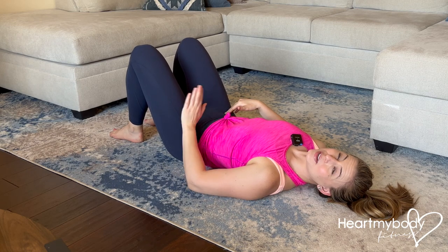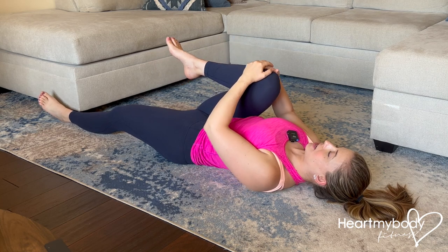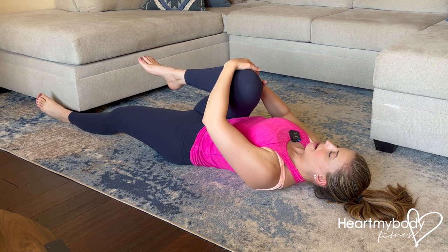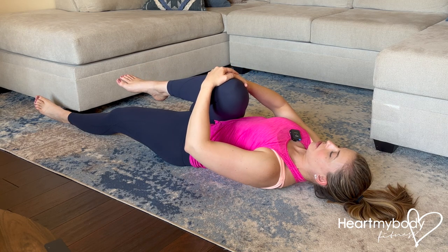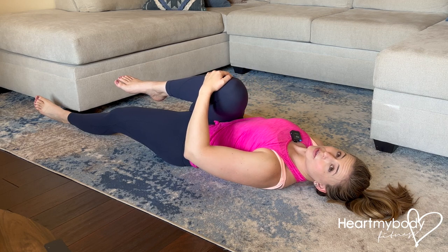For the lying piriformis stretch, extend one leg straight out in front of you on the floor and hug your opposite knee into your chest. From here, gently glide your knee over toward the opposite side shoulder, keeping your knee in close to your body. You should feel a stretch that comes through the outer part of your glutes on that side.